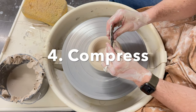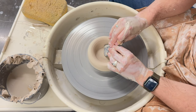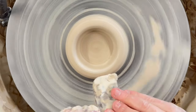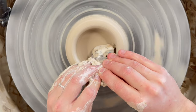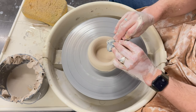Our next step is to compress. Take your wooden rib with the right angle on the right side. Holding it with two hands, press that right angle into the 3 o'clock position of your clay. This will create a flat base with a 90 degree angle. Compressing prevents cracking, a common issue in beginning ceramics.